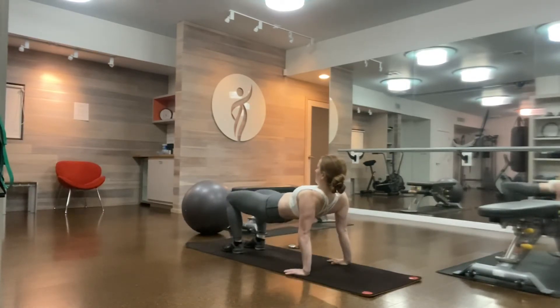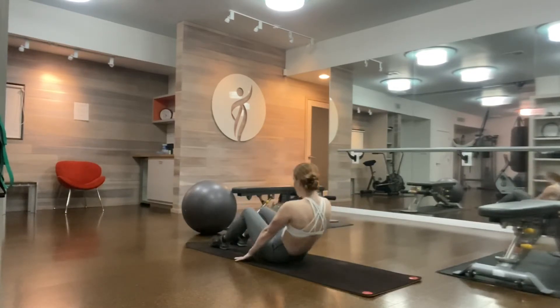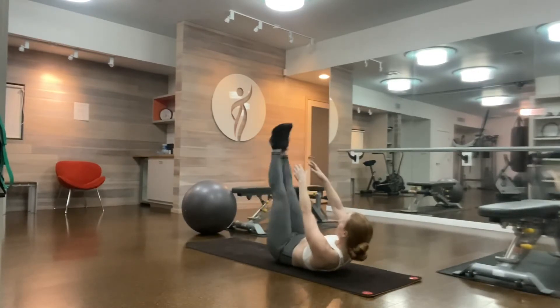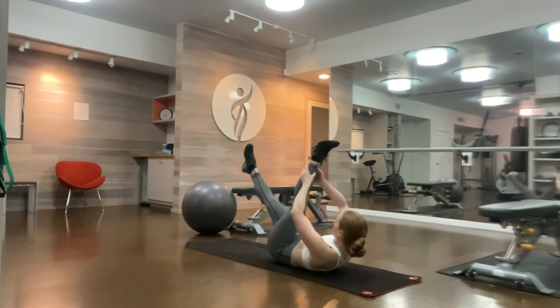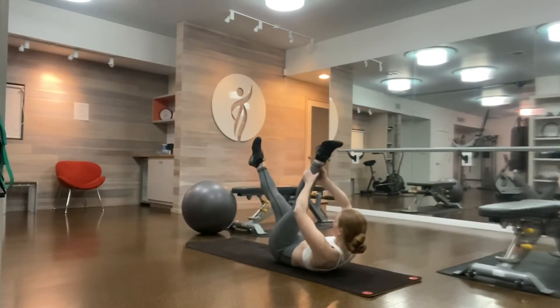Bridging your hips up one last time, and then having a seat for scissors. Roll down your back, knees over your hips. Extend one leg up to the ceiling, grab your ankle, pull pull, switch legs. Staying curled up and rounded, looking to your belly button, pressing your sacrum down into the mat. Lower ribs are down, shoulder tips are barely touching.